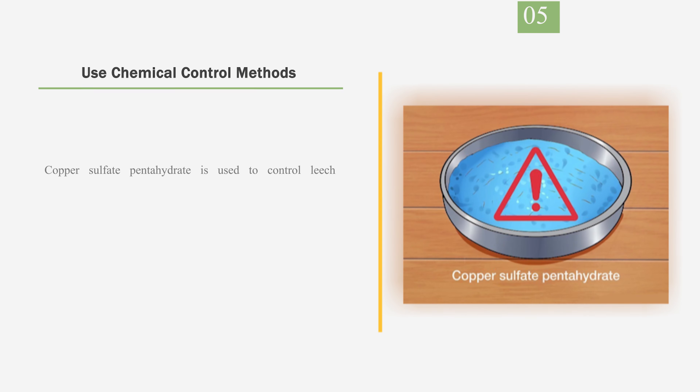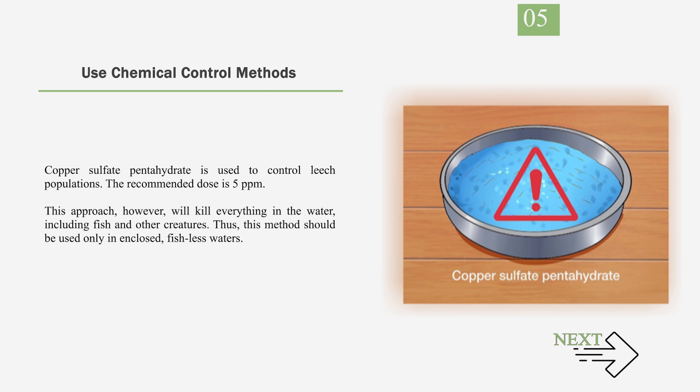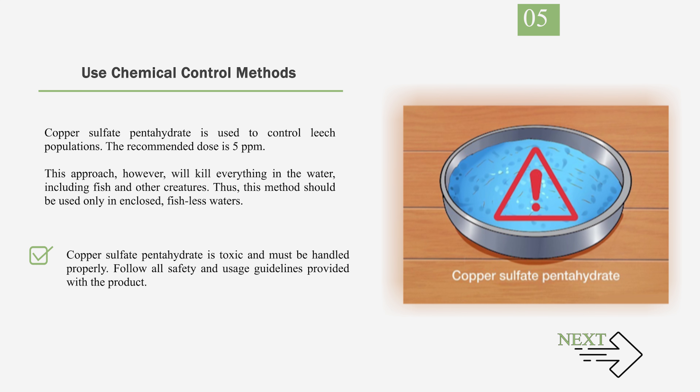Number 5: Use chemical control methods. Copper sulfate pentahydrate is used to control leech populations. The recommended dose is 5 ppm. However, this approach will kill everything in the water, including fish and other creatures. Thus, this method should be used only in enclosed, fishless waters. Copper sulfate pentahydrate is toxic and must be handled properly. Follow all safety and usage guidelines provided with the product.